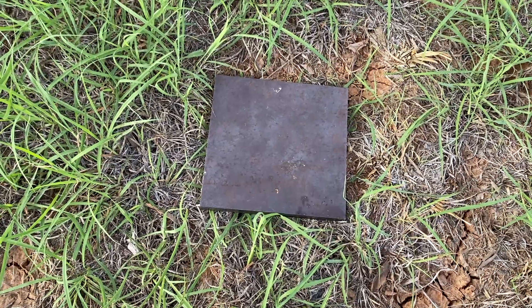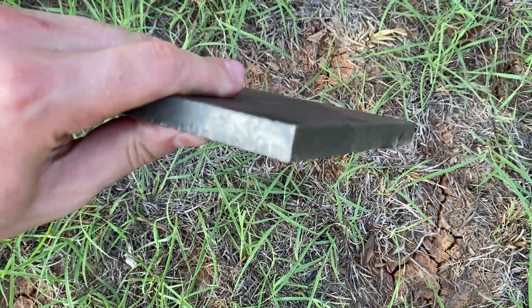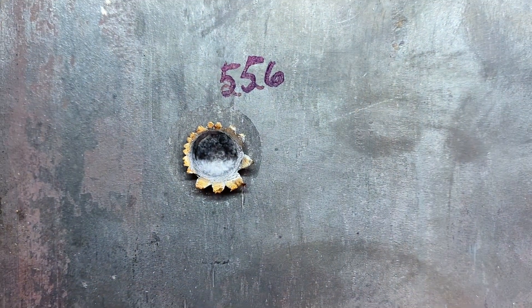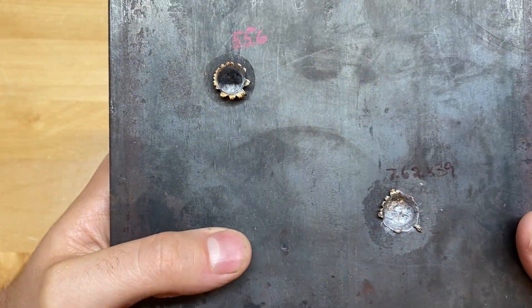Unfortunately, out of the 16 inch barrels at least, neither one of these cartridges was man enough to get to the half inch plate. I'm telling you guys right now that the 5.56 definitely penetrated way deeper than the 7.62x39. But what's the actual difference? I think you know what time it is — it's time to grind.